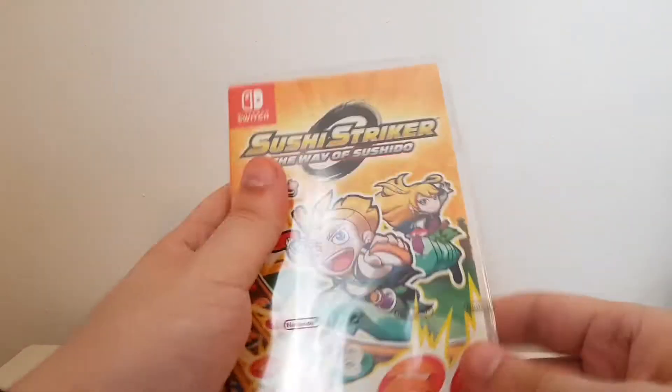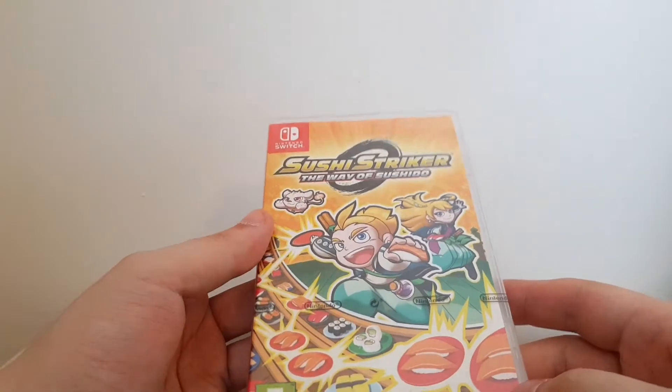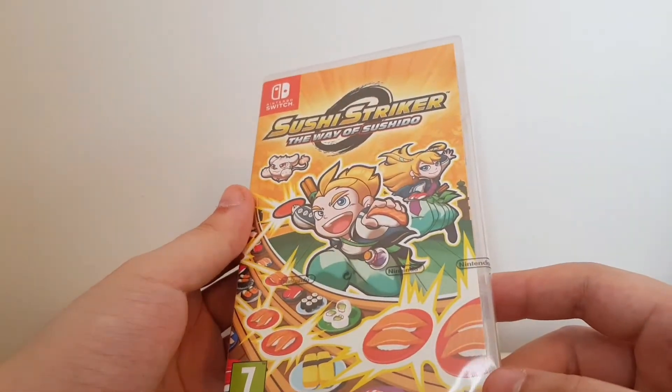Hello and welcome to GameEview. Today we are unboxing Sushi Striker: The Way of Sushido, which is quite a mouthful to say while you're drunk. I don't think it will go down very well.